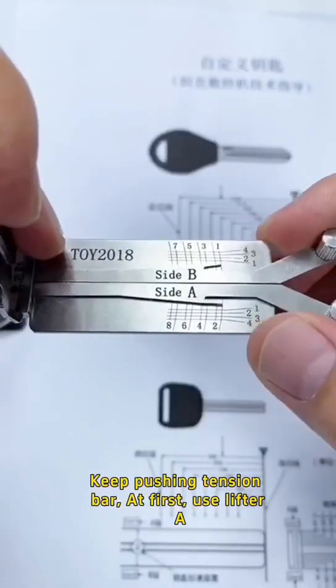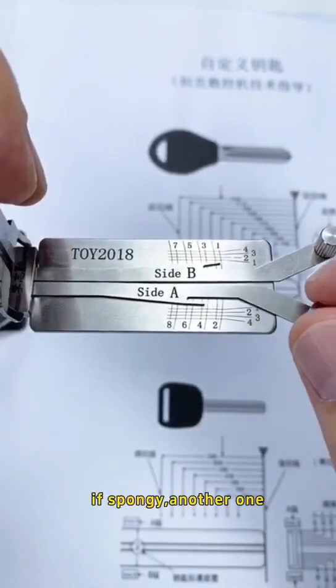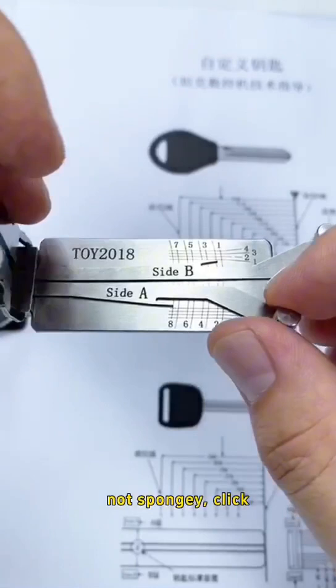Keep pushing the tension bar. At first, use lifter A. If spongy, move to another one. Spongy — another one. Spongy — go on. Another spongy. Click.